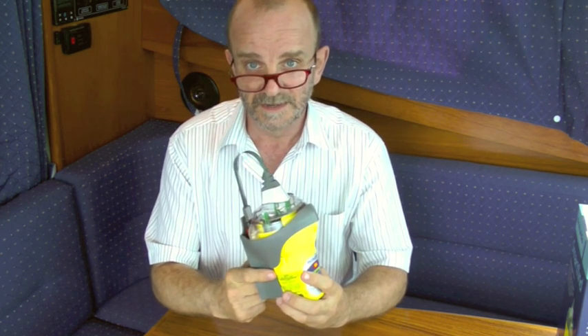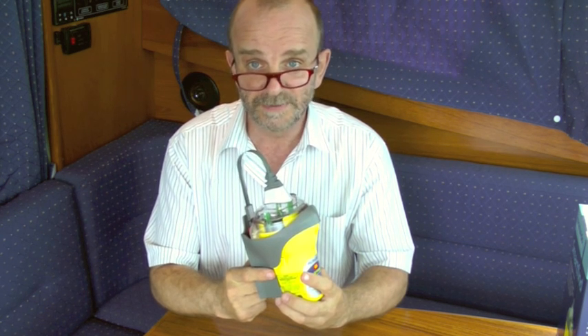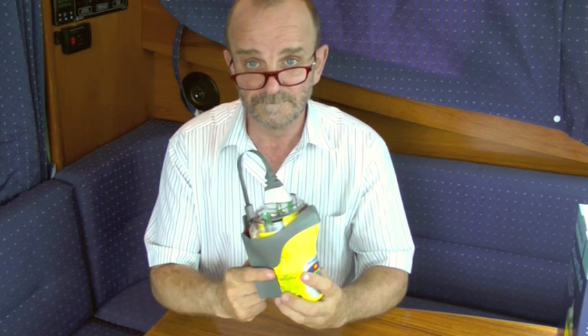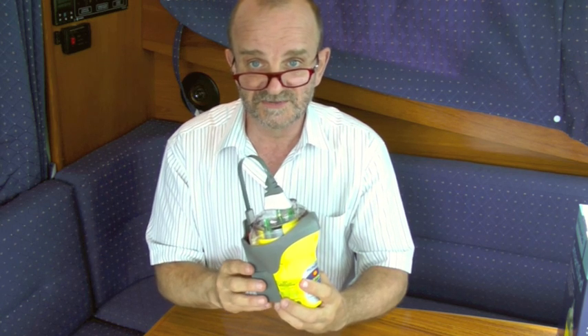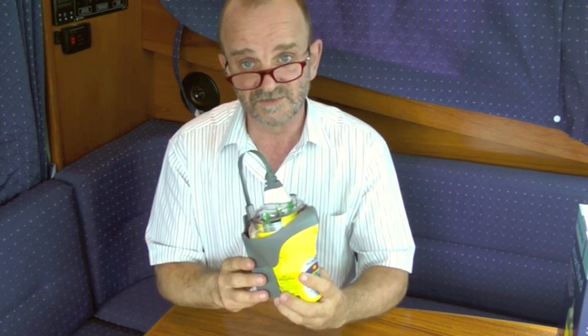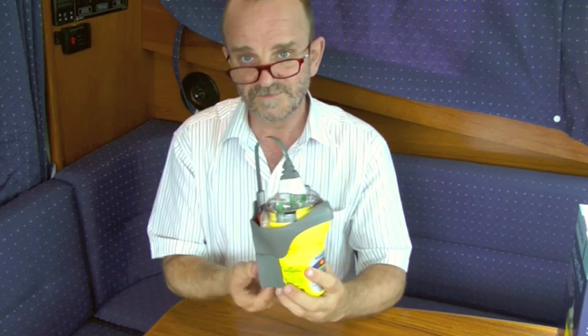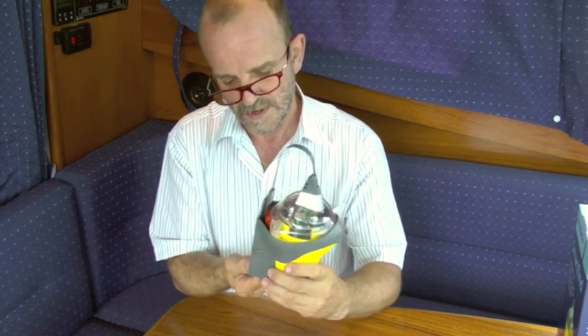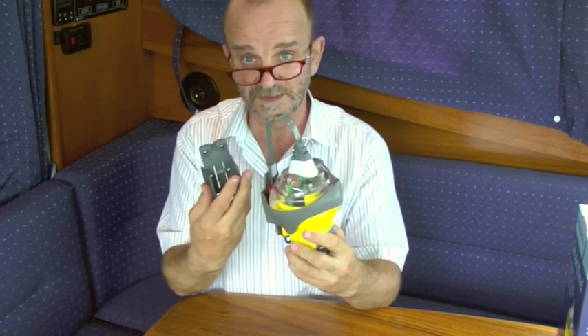The SmartFind EPIRB comes with a carry safe bracket which comprises two parts: one part which is screwed to the wall, and the other part which can stay on the EPIRB when in transit, so it won't transmit even if it gets wet. To remove one part from the other, press the clip and slide that part off.